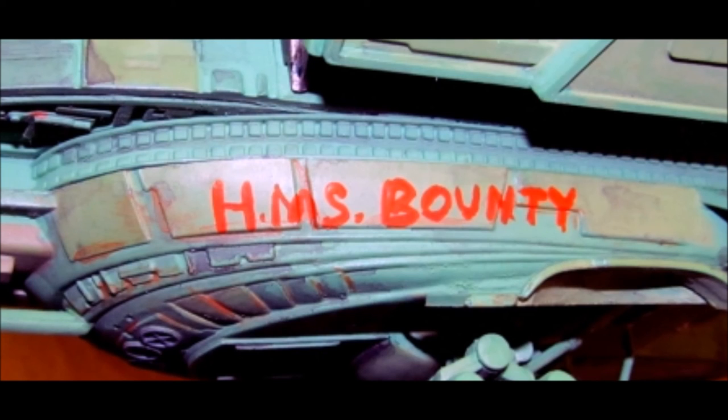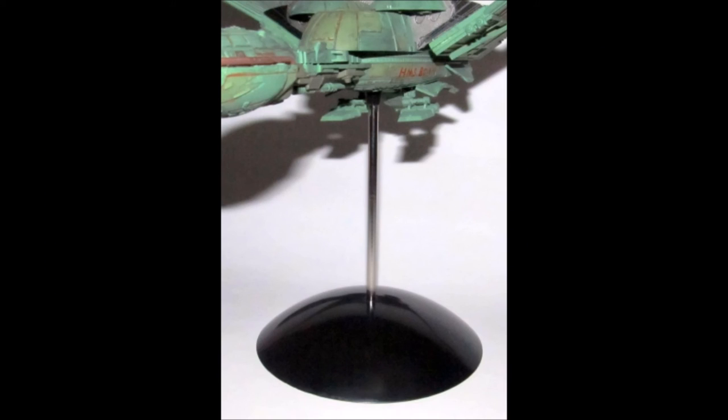In order to more closely replicate the scene from Star Trek: The Voyage Home where the Bird of Prey was landed on Vulcan and the Enterprise crew had returned Spock, I used red paint and hand painted 'HMS Bounty' on the side of my ship just like the one in the movie. The last step in construction is to add the stand — it's a dome and a metal rod with a swivel or straight mount. I used the straight mount and installed the Bird of Prey on the stand.